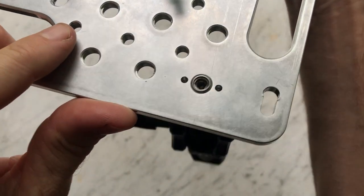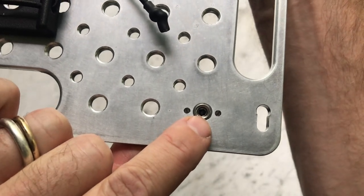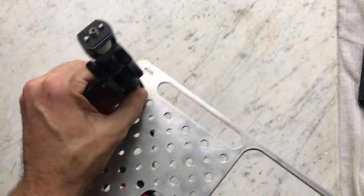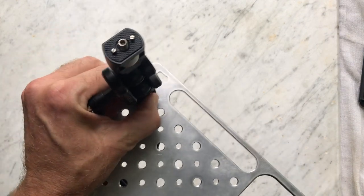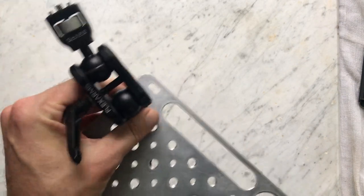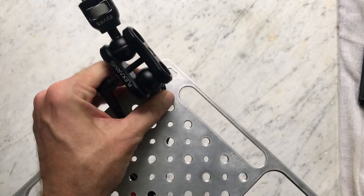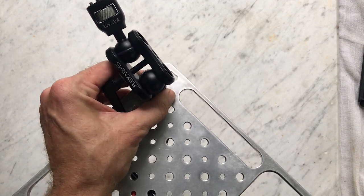I want to see it from the other side. There's an opportunity to tighten this even further with a hex key if you need to, but hand tightening should be fine. It's a really solid connection — doesn't move at all. If I put a little bit of effort into moving it, it just doesn't go anywhere. So perfect for mounting your side viewing monitor, router, or something like that.